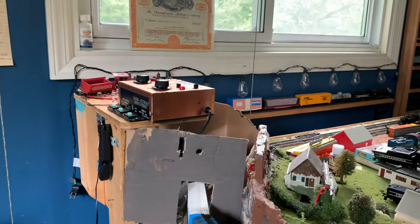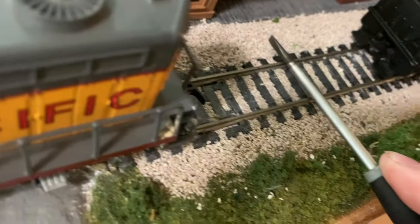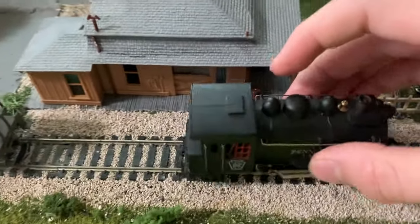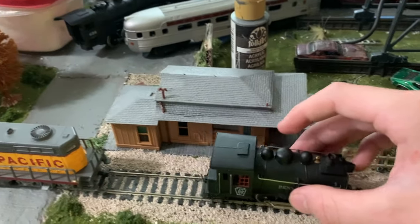The first thing I like to do before I even mess with the locomotive is make sure my transformer has power coming out. I was just running another locomotive, and that's one way you could test it. But another way is just take a screwdriver and — yep, we got power. Now you know you have power coming out of your transformer, so that is not the issue.